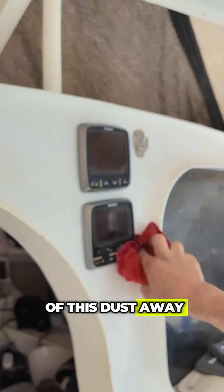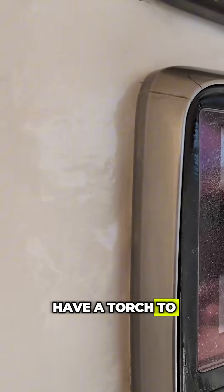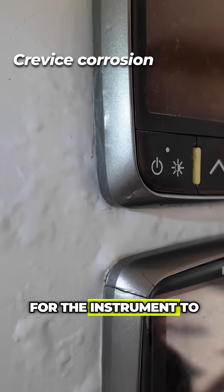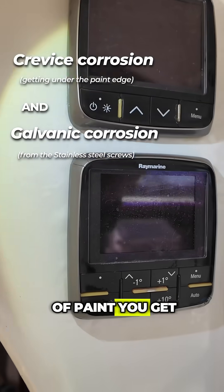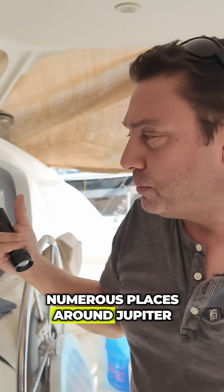I'll show you here — let me wipe some of this dust away. We probably need a side light, which is why I have a torch. Can you see that bubbling there? The reason is because there's a cutout for the instrument to go into the bulkhead, and screw holes going into the bulkhead. Around any edge of paint you get this bubbling, and this occurs in numerous places around Jupiter.